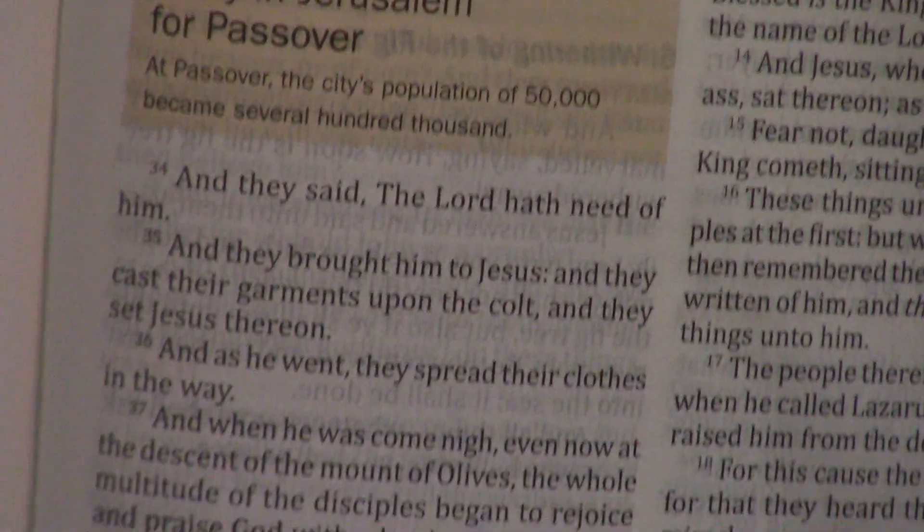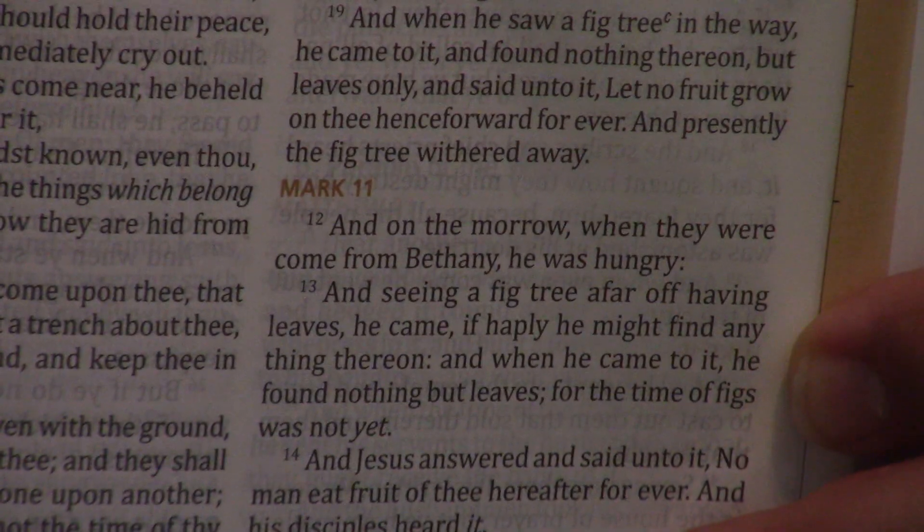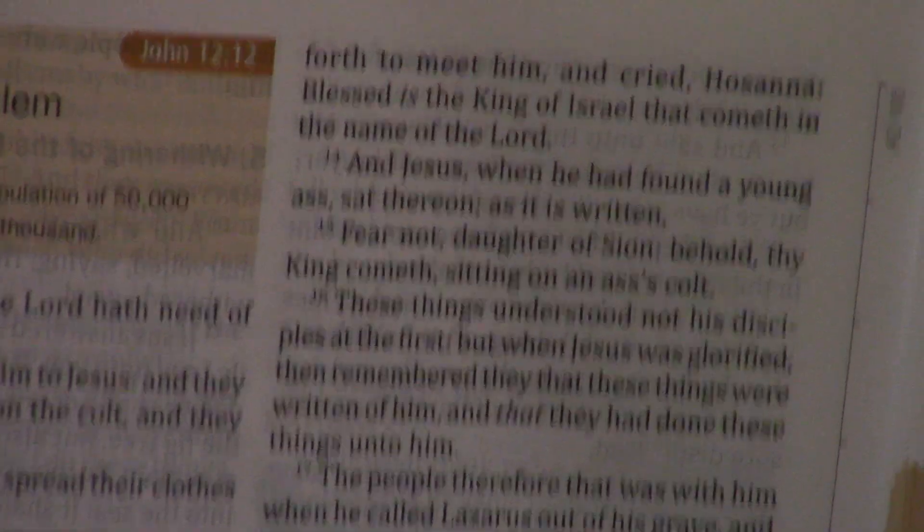I will tell you, doing it this way — at the back of a lot of Bibles it'll say Jesus performed like 37 to 39 miracles or 39 parables. Well, I started counting in here when I used to read through all the time, and it's way more than that — a lot more. And you don't know it until you're in here.